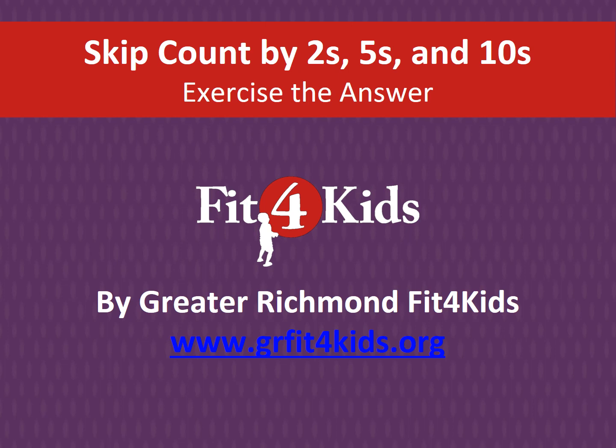Hey everyone, welcome to our Fit for Kids lesson for today on skip counting. We'll be skip counting by twos, fives, and tens, and we'll be exercising while we do it. Don't forget to find more great lessons at grfitforkids.org.